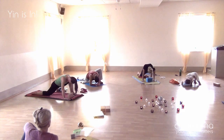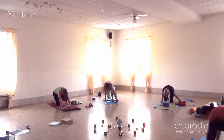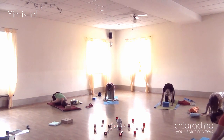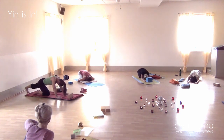It's beautiful to see how many different positions we have here with only five people — everyone going into their personal individual opening. The aim of yin yoga is really to connect you so deeply with yourself that you, for yourself, can feel what your next step is, what feels right for you, and to learn to feel in your body the difference between tension and compression.